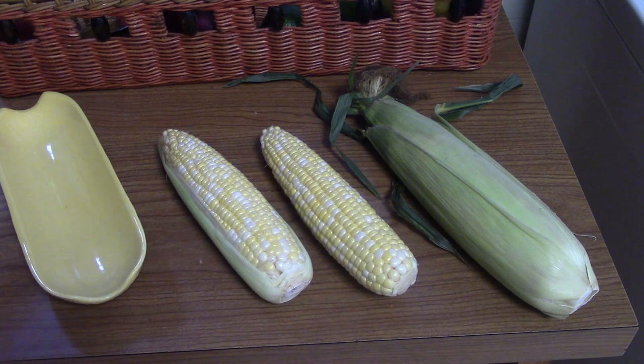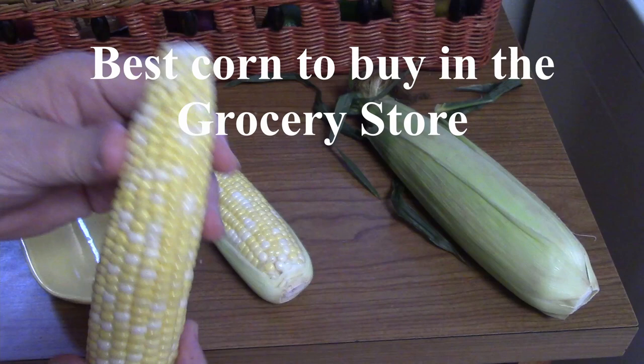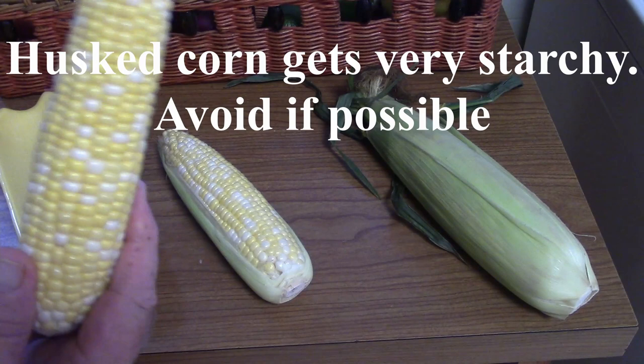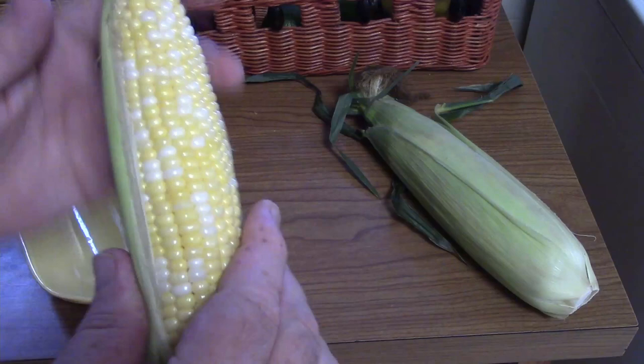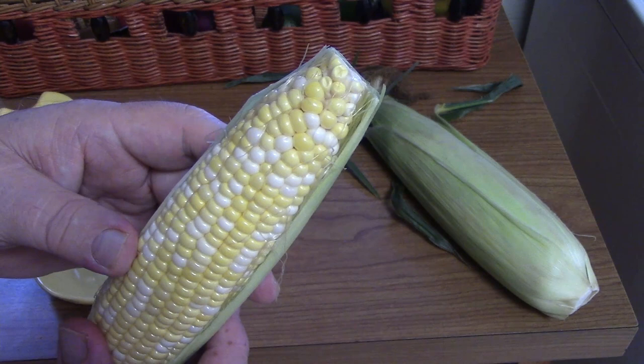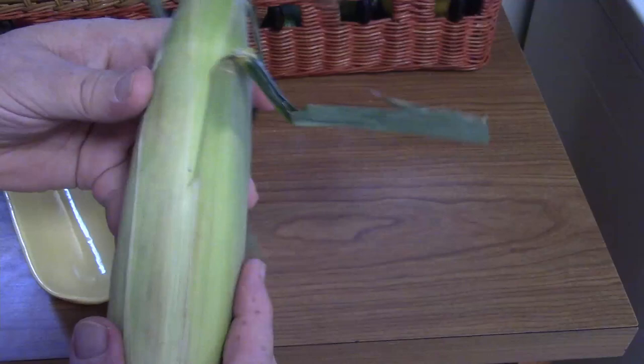First, I want to talk about the different ways that corn is sold in stores. The first way is where the corn has been picked clean — you'll see these in a container with maybe four to six ears and no husk on it. That corn is drier and less succulent. The second way is a partial clean, with half the husk on. It's better than completely clean, but not as good as corn with the husk and silks still attached.